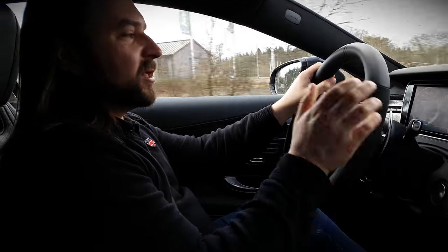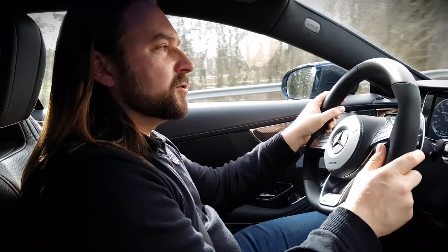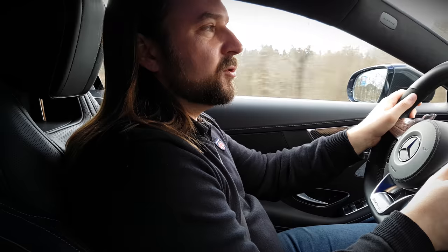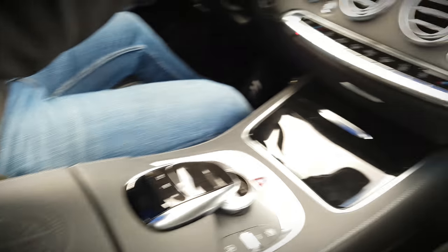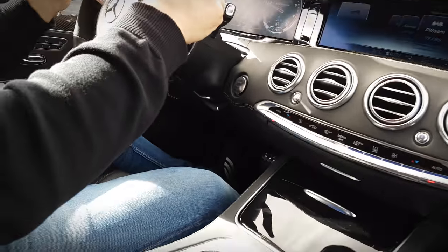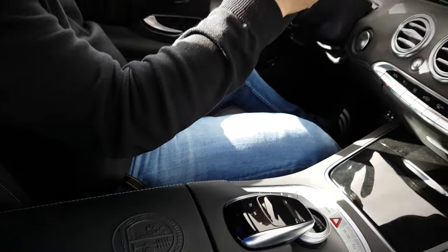Many people drive this car — either this AMG version or a normal S63 long version — as a daily driver. They're usually afraid of losing the comfort of the car, and as you can see, driving in comfort mode at 120 or 130 km/h on the Autobahn it's still quiet and comfortable. Even with the sport suspension fitted and set to comfort mode, it really feels like an S-Class should.